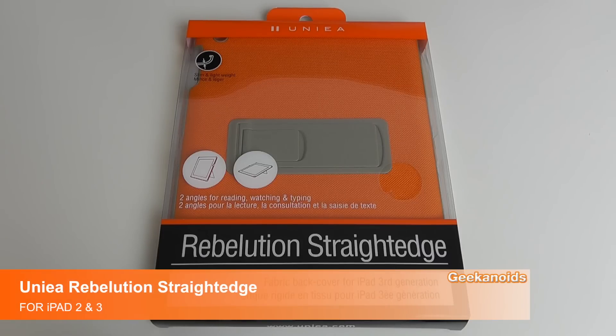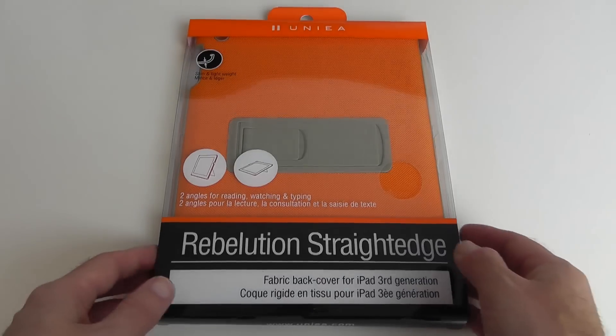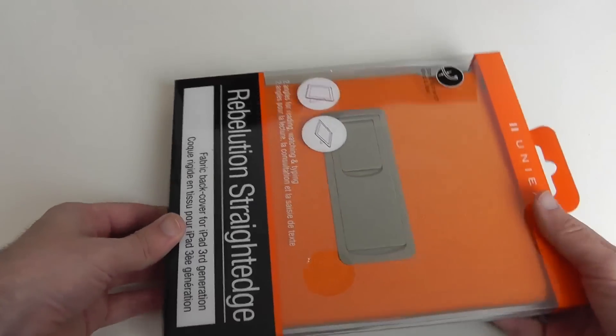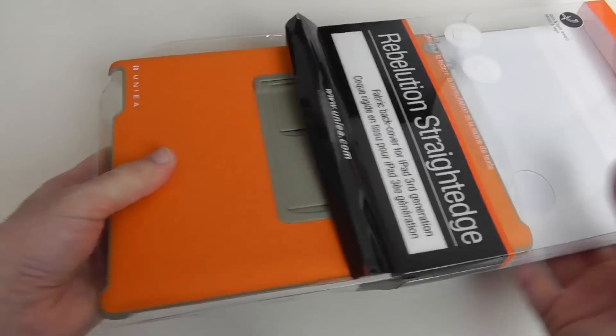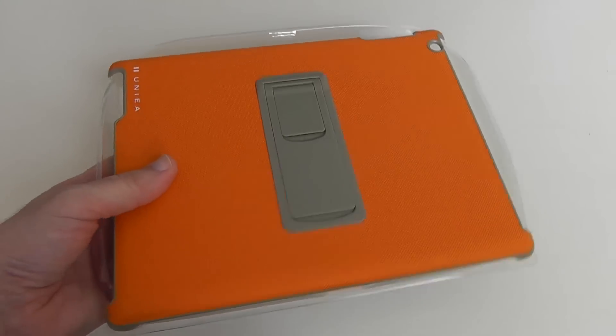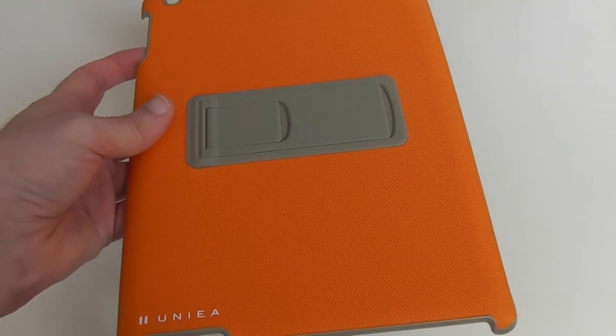Hi everyone, this is Dave from Geekanoids and this is my review of the Unia Revolution Straight Edge. This is a back cover for the Apple iPad 3, so it works with the third generation but would also work with the second generation as well. Very easy packaging to get into, and Unia can be found at unia.com if you want to check out their whole range of covers and cases.